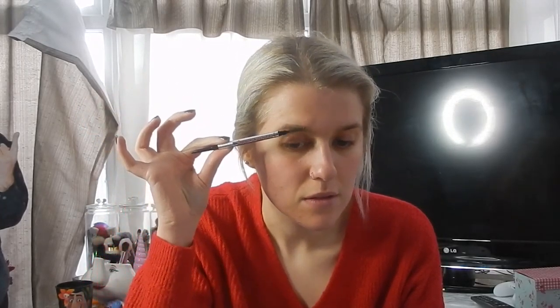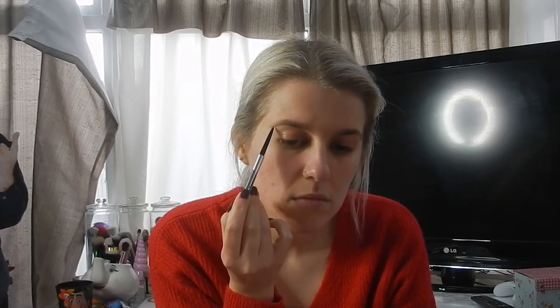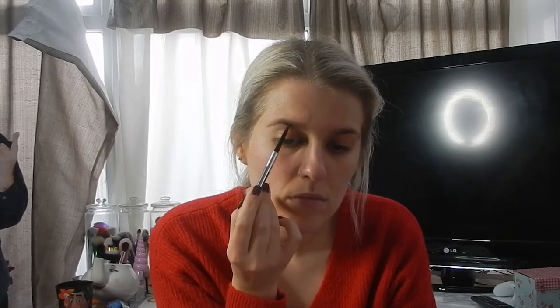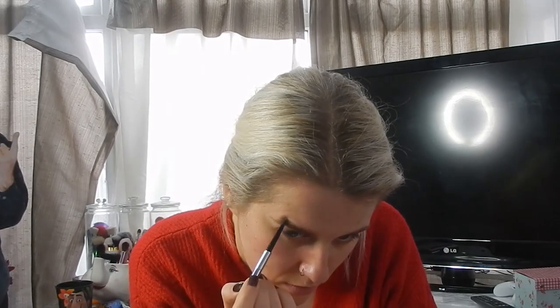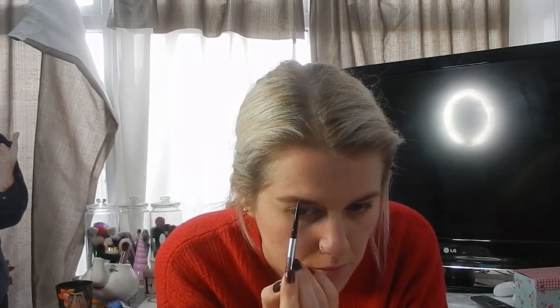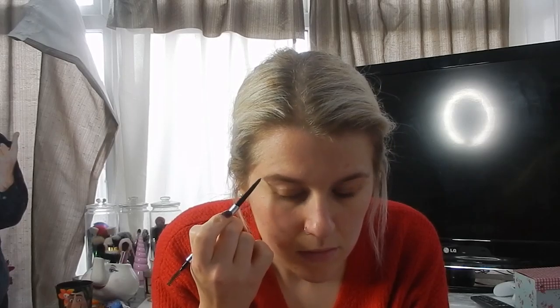To start off I'm going to take the Benefit Precisely My Brow Pencil in shade two. I just like to comb through the eyebrows and then fill them in with pencil after. I typically draw a line underneath the eyebrow, brush the eyebrow down, and then fill in the top part. I'll go into this little section here, fill that in first, then fill in the top line, brush the hair out a little, and fill in any missing sections.